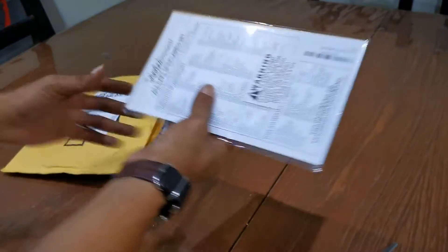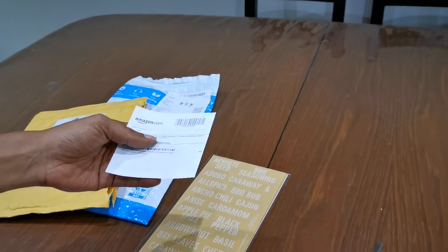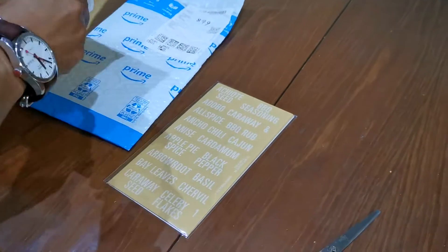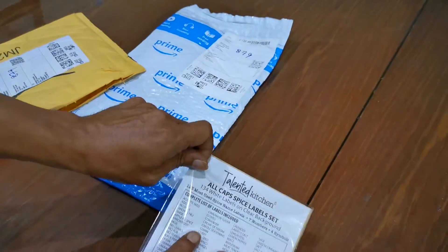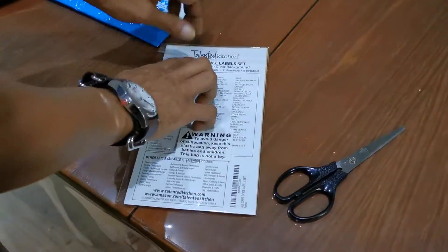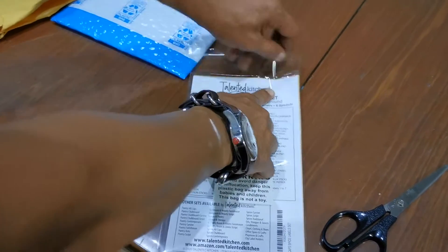The labels are here — the labels for the spice jars! It's finally here. Thank you so much, it's fantastical!